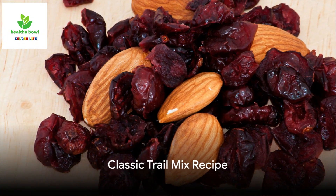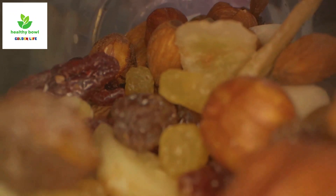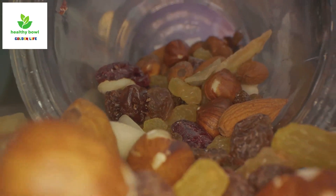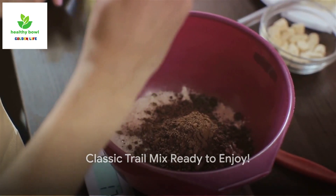First off, the classic trail mix. This mix combines almonds, cashews, dried cranberries, raisins, and dark chocolate chips. Start with a cup each of almonds and cashews, then add a cup each of dried cranberries and raisins. Finish with a cup of dark chocolate chips. Mix them all together and voila — the classic trail mix is ready.